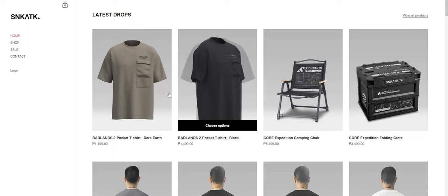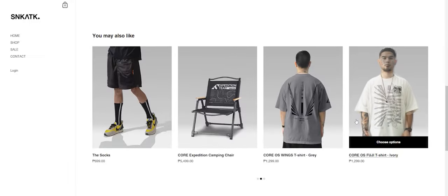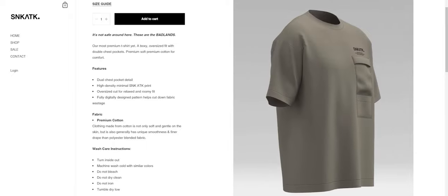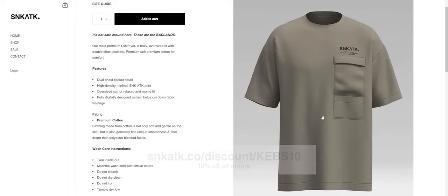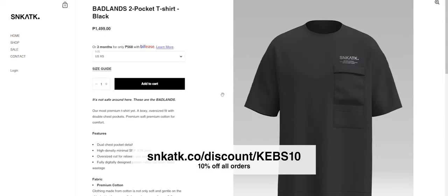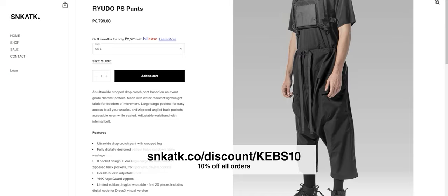Before we continue with the video, let's keep the lights on here in the studio. This video is brought to you by Sneak Attack Design Lab. They're a clothing company that specializes in technical fashion, more commonly known as techwear, and you can see me in their clothes in most of my videos. I've been supporting their brand ever since I met them back in 2019 and now they're returning the favor. Head on over to this link — you can find it in the description — to get 10% off your order from their site. Thank you very much to Sneak Attack for this exclusive promo for my viewers.